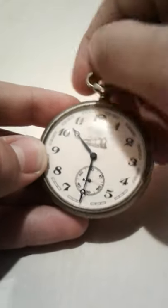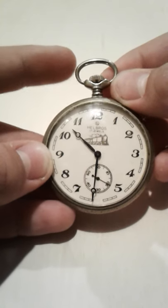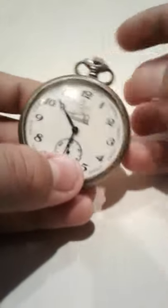Pretty old too. I'm not exactly sure, but I will have to do some more research on it. It runs perfectly. Really nice. This came — it's plastic, but it used to be glass. I had to replace it, but I'll get glass at some point.